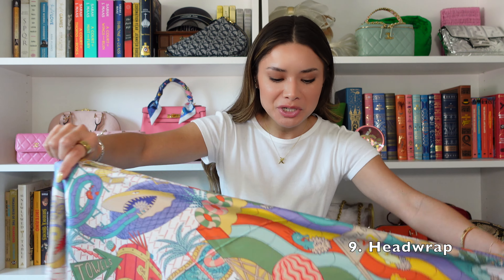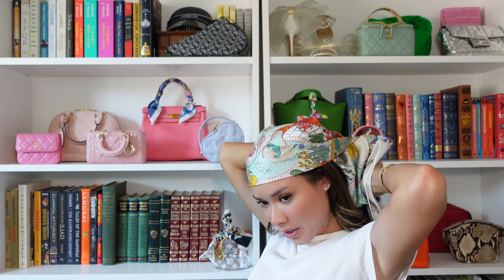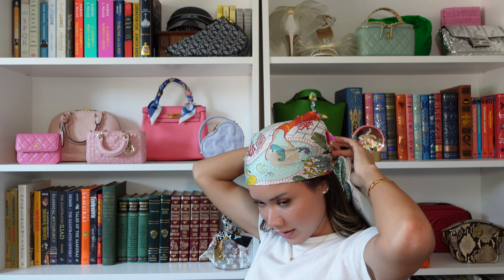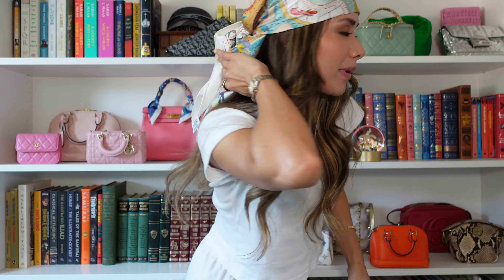Now we're going to do it as a head wrap — this is a super cute beachy look or just boho chic. Take it in a triangle again, throw it behind your head, and tie it pretty snug. Depending on your head shape this could be a great option. It's super cute with a big pair of sunglasses if you're out by the pool or just having a bad hair day.